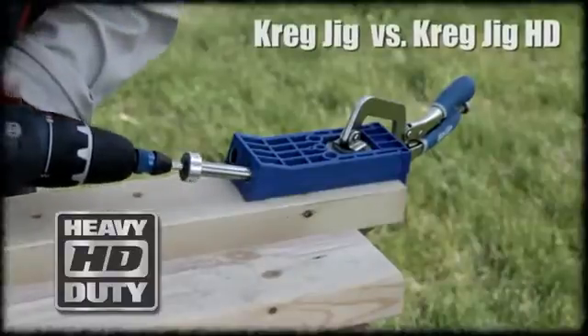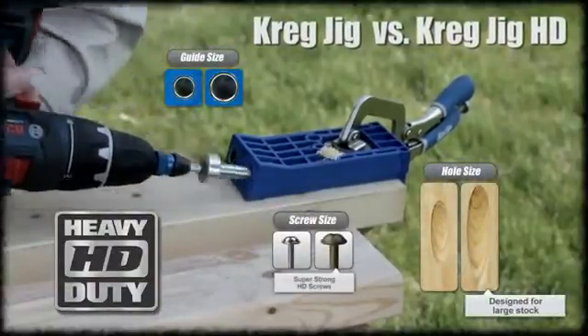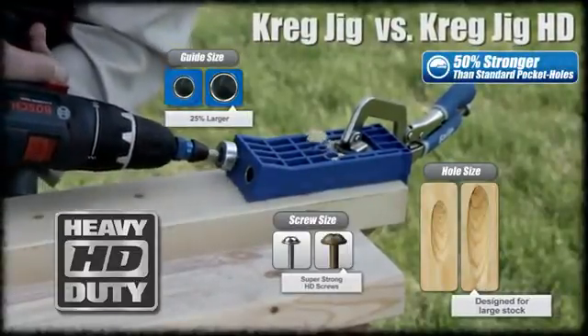When compared to traditional Kreg joints, you can see an immediate difference. Bigger pocket holes, bigger screws, bigger bit — and that all translates into a significant boost in strength, over 50%.